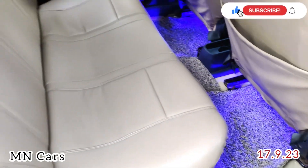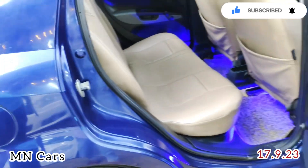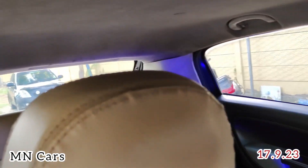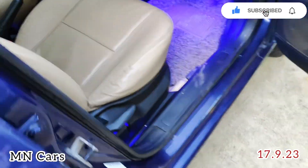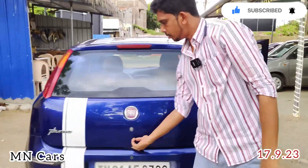This is a Fiat Punto. Let's look at the seating space — you can sit comfortably in the seat. Let's now look at the boot space.